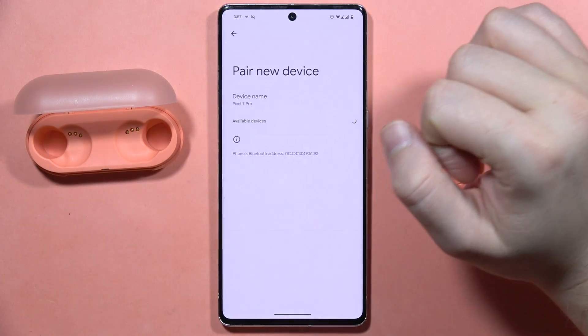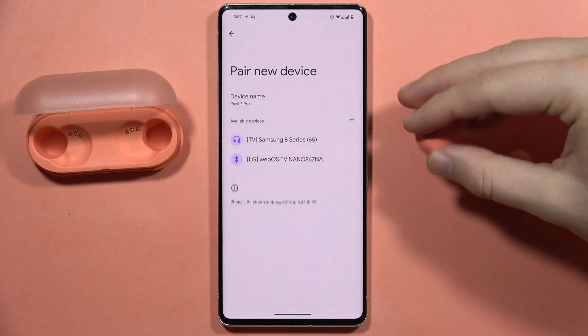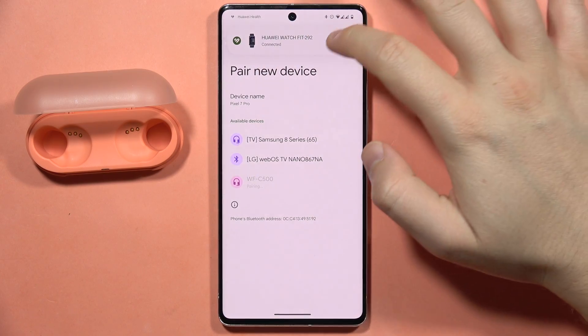Now on your device, turn the Bluetooth back on, click to pair a new device, and from the list select the Sony WF-C500. As you can see in my case they don't appear right away, but after a few seconds you can find them — just be patient and wait for the connection.